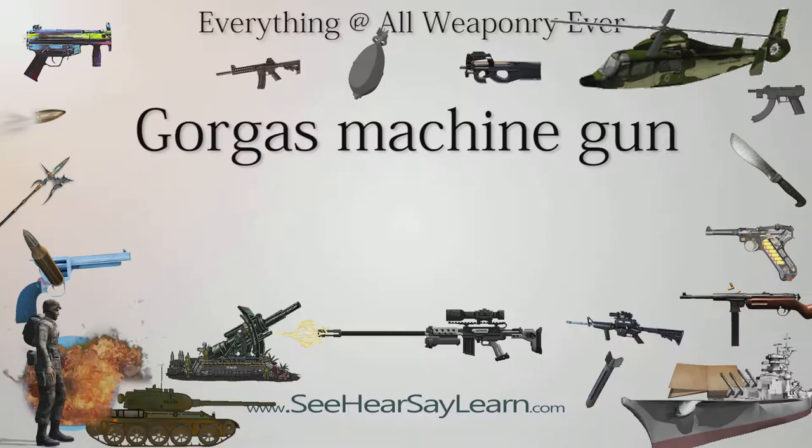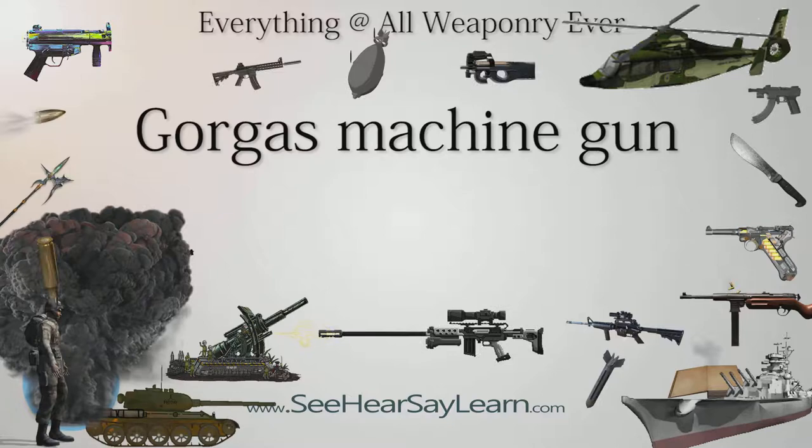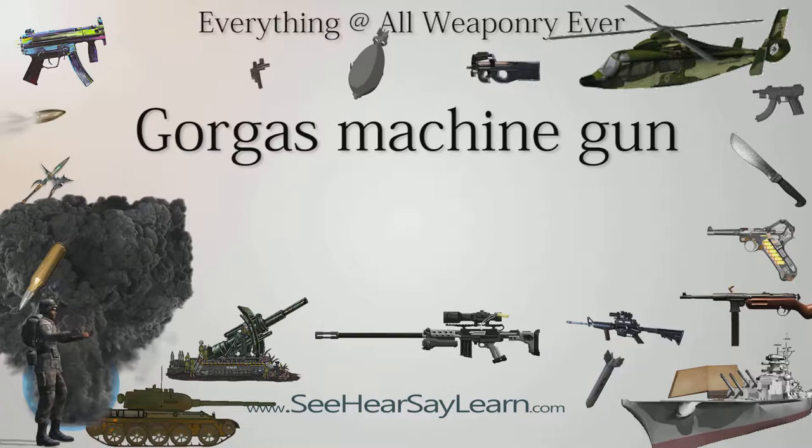The Gorgas machine gun, or sometimes just a Gorgas gun, was a manually cranked prototype machine gun, the creation of Confederate States General Josiah Gorgas. It had a single 1.25-inch caliber smooth bore barrel.